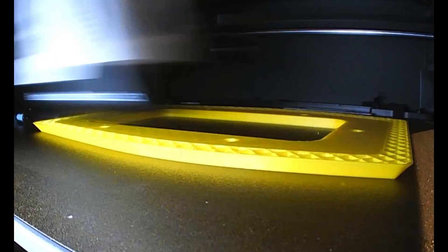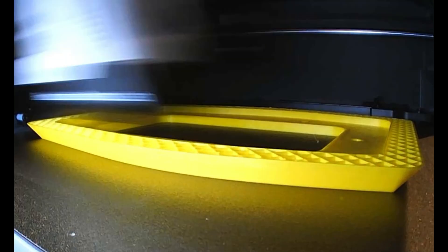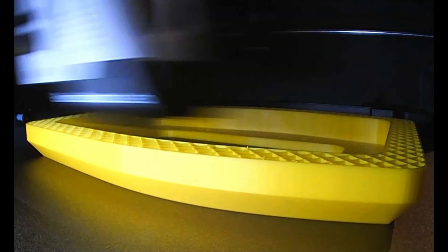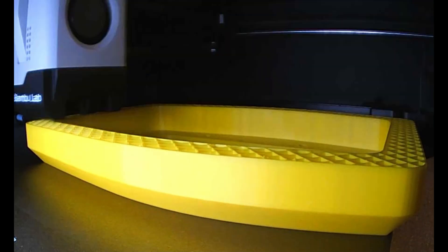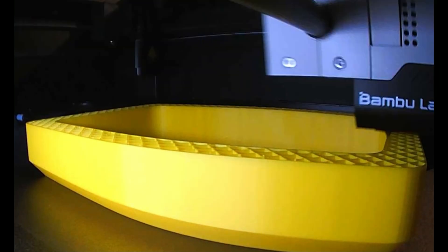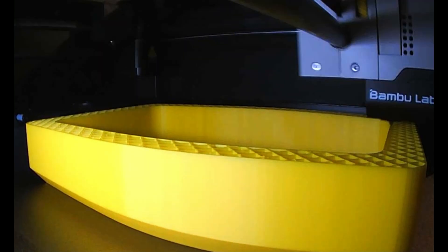Printing something like this takes a long time. I use just about 20% infill and a standard quality setting on the Bambu Lab P1S printer. But it still took hours to do this. And this is supposed to be a stereo system, so I have to print another one when this has finished.